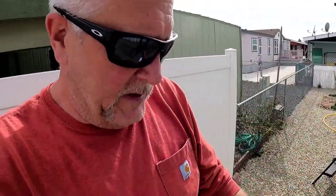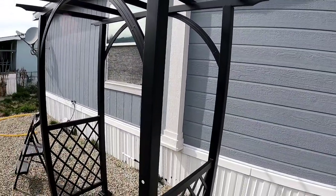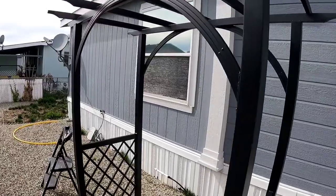So that is our arbor. It's going to be fine, it's going to work. What we want to do is turn it, make a pathway underneath it, do garden stuff. If you can give us a thumbs up, like, share, leave a comment — and thanks for following along on our archway trellis. Have a good day and God bless, bye!